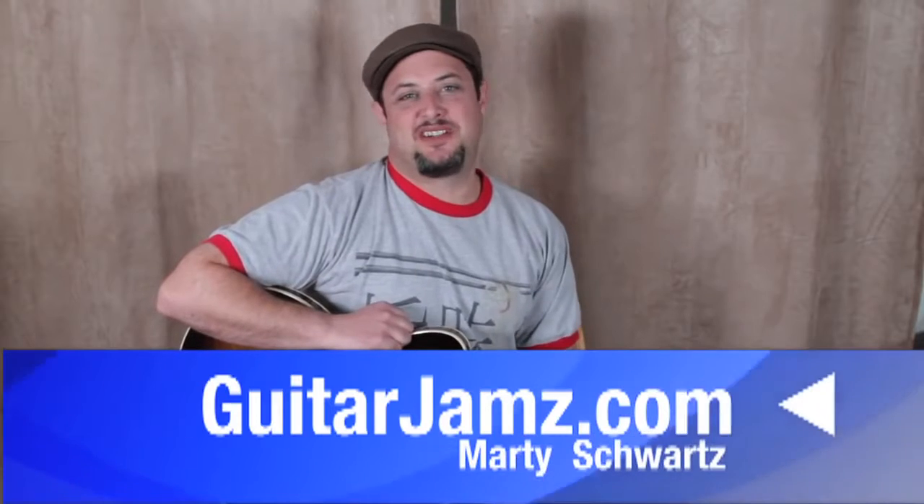Hey, what's up you guys? Marty Schwartz here from guitarjams.com. I've done a lot of acoustic lessons the last few weeks, so I thought I'd give you a nice rocker — electric guitar, distortion, the whole bit — a classic rock riff.